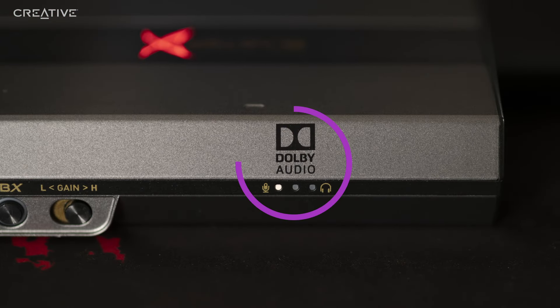The three LEDs on the far right indicate if you are using the headphone output or mic input, and if Dolby Digital Optical Input is activated. Do note that Dolby Digital Input requires that your media content be Dolby Digital encoded.